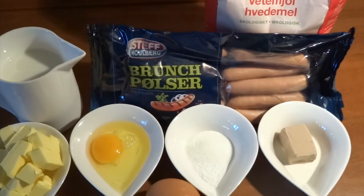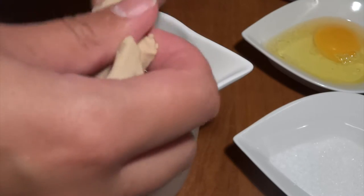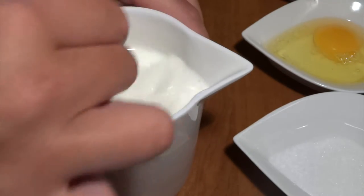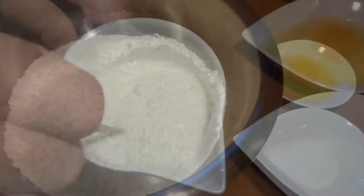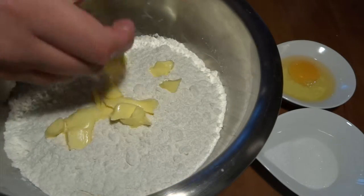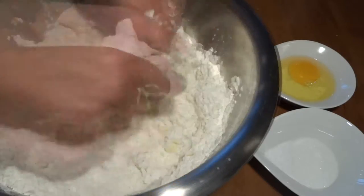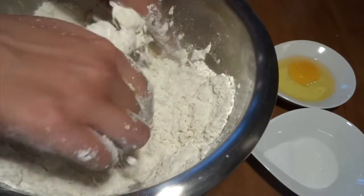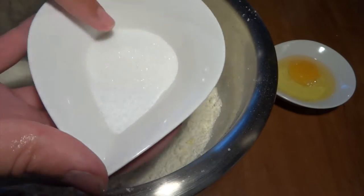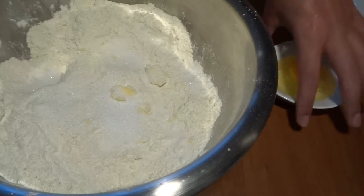We start out by looking at the ingredients for these pigs in a blanket — very classic ingredients. We start by taking some yeast, and this is fresh yeast, though you might as well use dry yeast. You put that into some warm, just lukewarm milk. And in another big bowl, you take some soft butter and you incorporate that into flour. It's very important that the butter is nice and soft so that the process is easier. Now we put salt and sugar into the mixture, along with one egg.